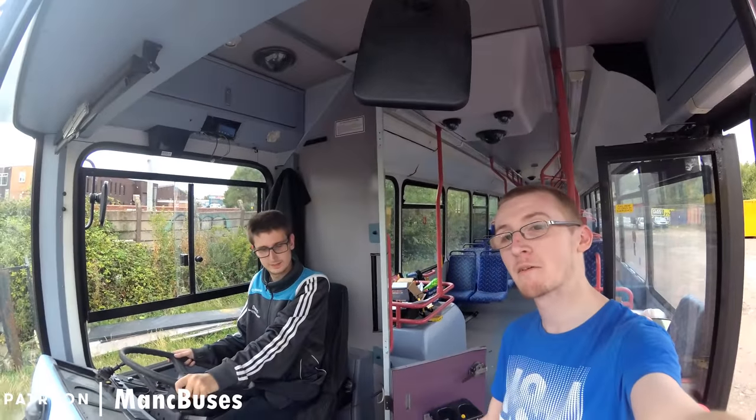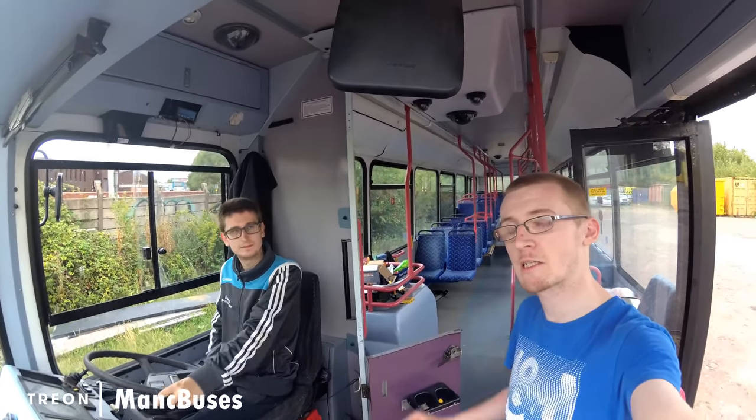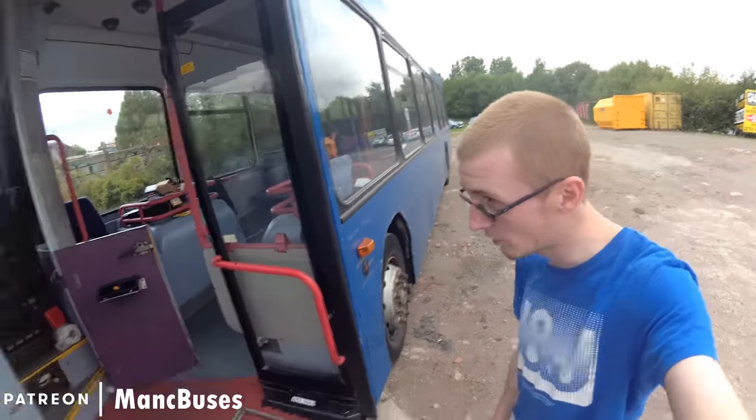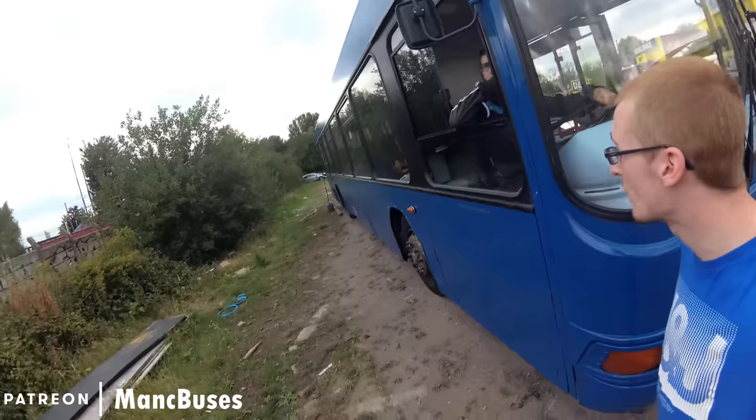Hi guys. Stefan is going to be our driver for this short video where we're going to explain what tail swing is. I'm just going to explain the setup that we've got at the back of the vehicle. We can't show you properly because it would be on the kerbside, and as you can see the kerbside here — I don't think they'd be too happy about us driving into their hedge.